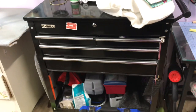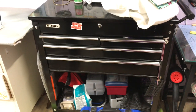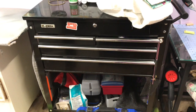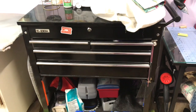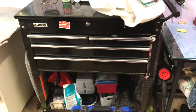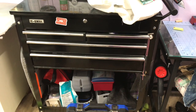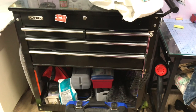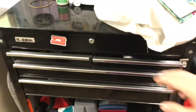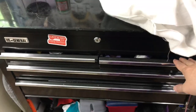This toolbox came from Harbor Freight — US General. They go on sale from time to time and this holds some stuff, y'all, seriously. I had my heat press on it at one time but it was too tall for me — I think I'm shrinking the older I get — and I couldn't handle it anymore, so I put it on something different, also from Harbor Freight. But anyway, this thing opens up and I've just got stuff in there that I don't really use very much.